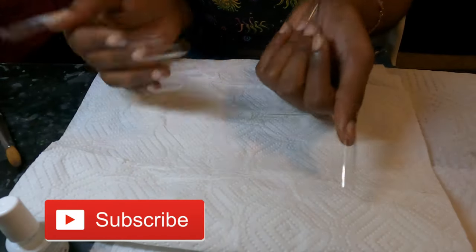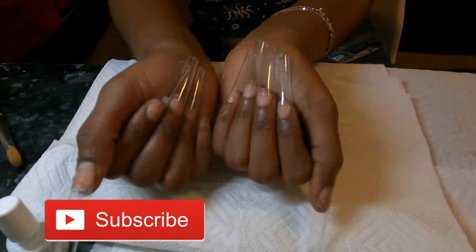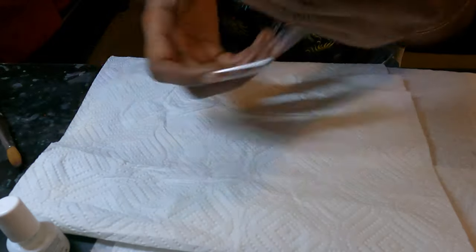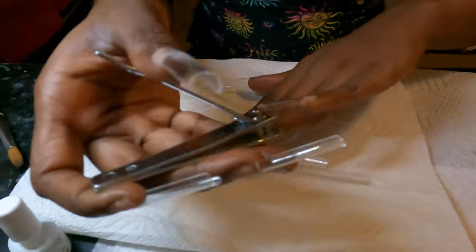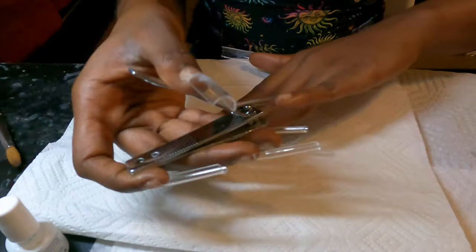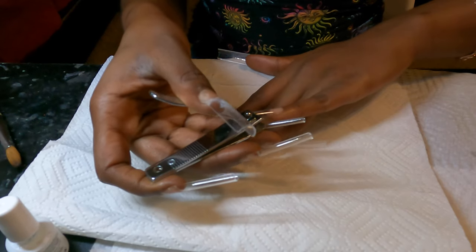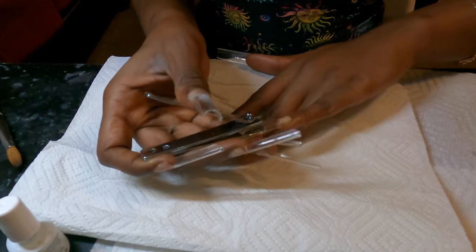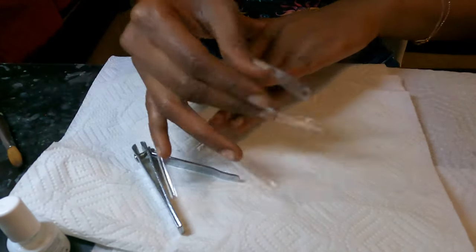You're also going to want to cut your cuticles, which is optional — I cut mine off camera. Now we're gonna get into what kind of length we want our nails to be, and I'm gonna go ahead and choose my desired length.